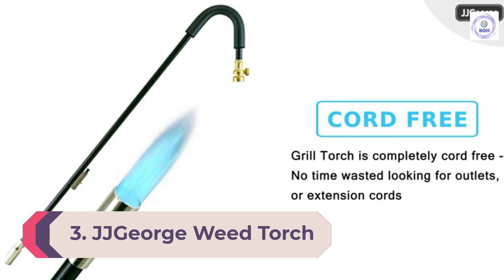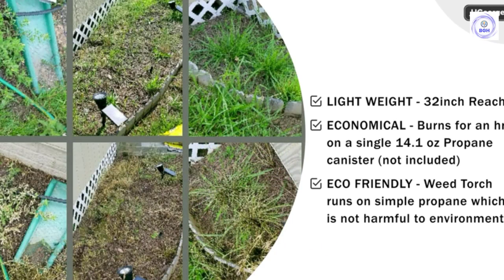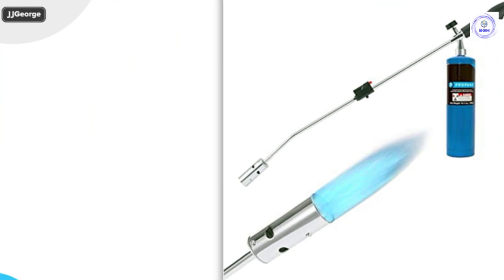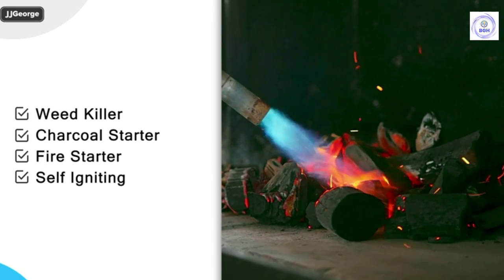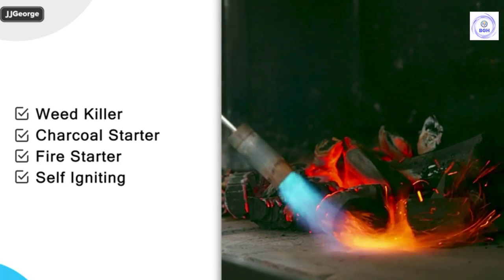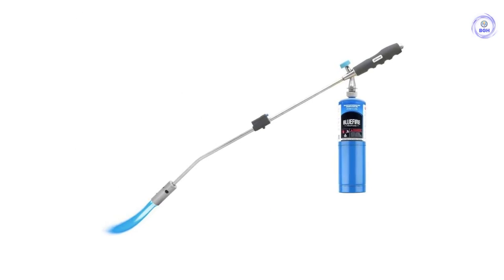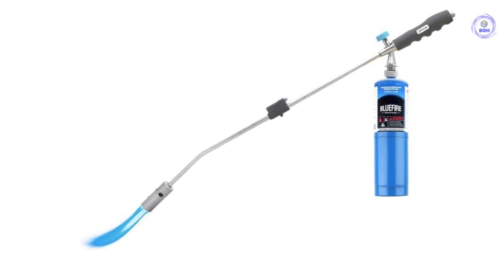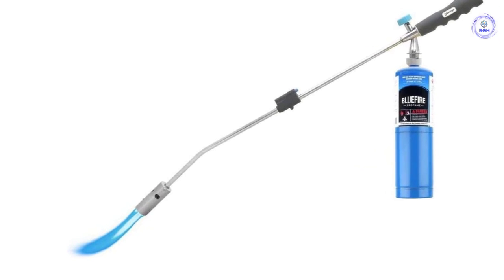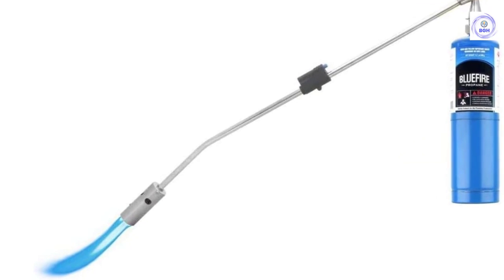Number three: JJ George Weed Torch. Weed burning often requires carrying backbreaking heavy tanks around a yard, but that's not the case with the JJ George weed torch. This lightweight model weighs just over a pound and accepts small propane gas canisters. Unlike most lightweight weed torches with crooked necks, the JJ George features a straight handle design with a contoured grip. This weed torch also makes starting easy and safe thanks to the built-in trigger start mounted on the barrel. At 32 inches, it's long enough to maintain a safe distance but short enough for easy targeting of stubborn weeds.